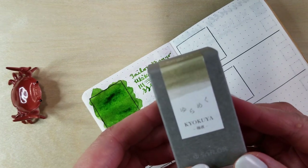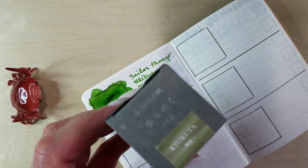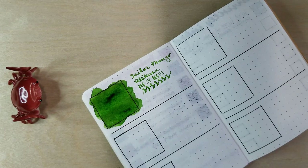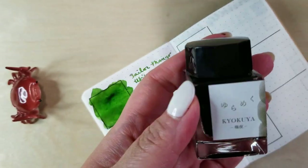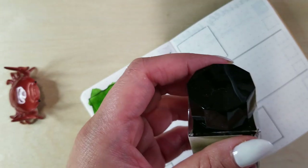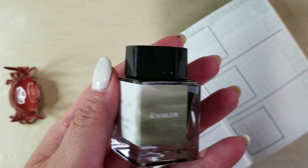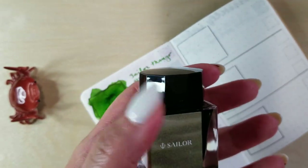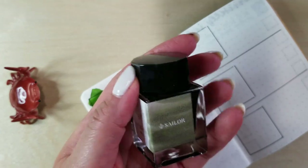Next up is one of the Yurumeku inks — this is Kyokuya and it's supposed to be sort of like a greeny browny red, I think. So let's see how this turns out. I have not used any of the Yurumeku inks so I'm very excited. This is the super cute little bottle — 20 milliliters. Not huge, and they are a little bit pricey. The Mano inks are such a great deal for 50 milliliters, but these ones are such interesting shades from all the reviews I've seen.